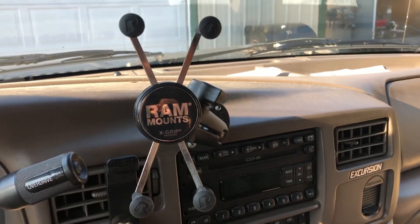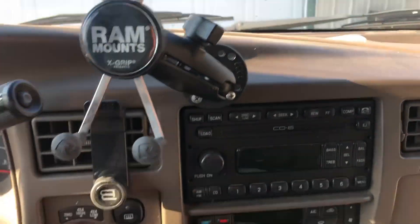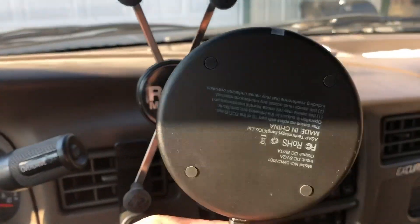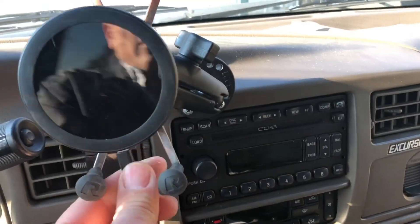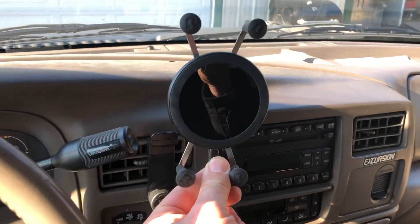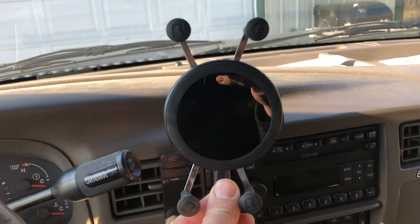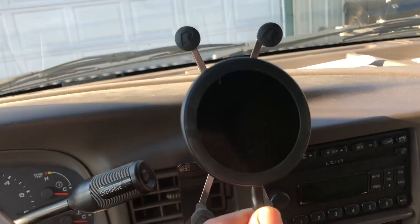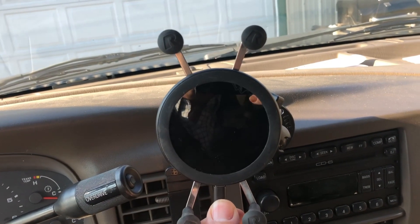So here's the RAM mount, not on the dash of my Excursion as you can see. This guy will fit right on there like that, so we're going to take some double-sided tape here, stick this on there and we'll see how it fits.